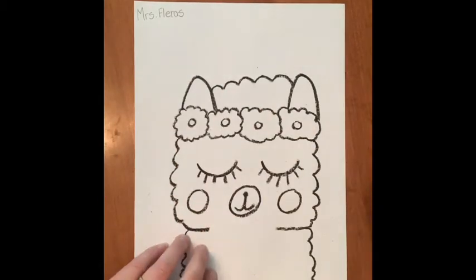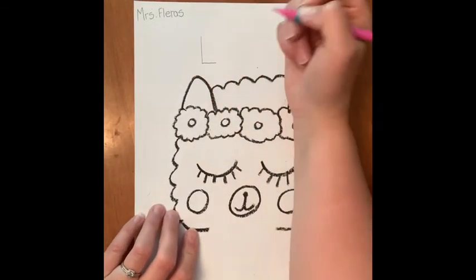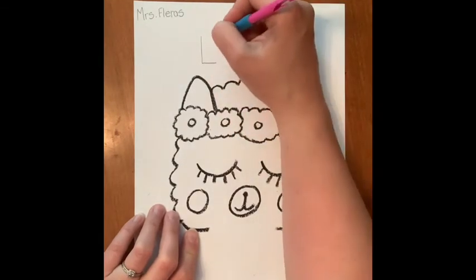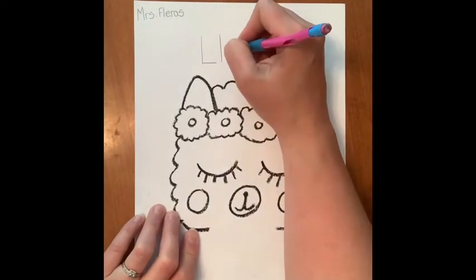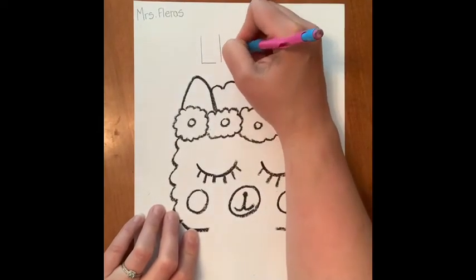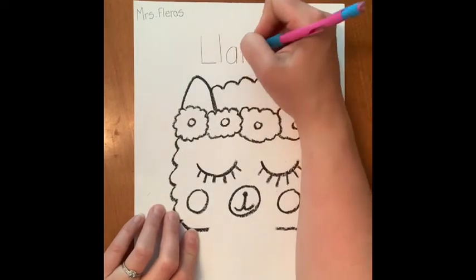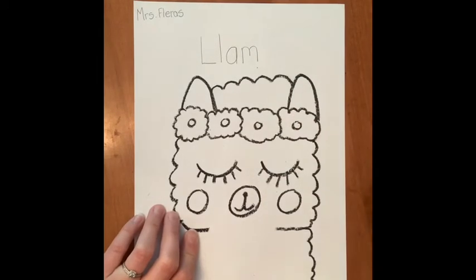Now it's time to stretch out our word llama. We hear the sound and that's an L, but there are two L's — the first one is uppercase and the second one is lowercase. L-L-A-M-A.